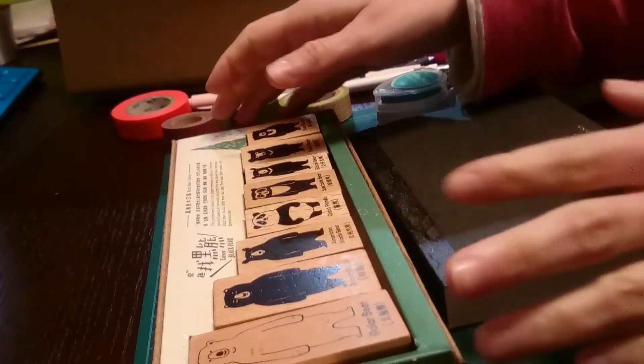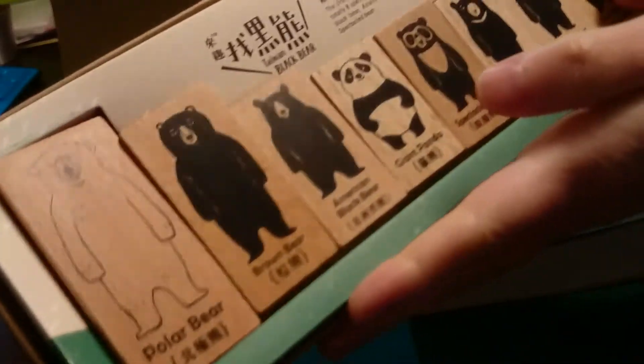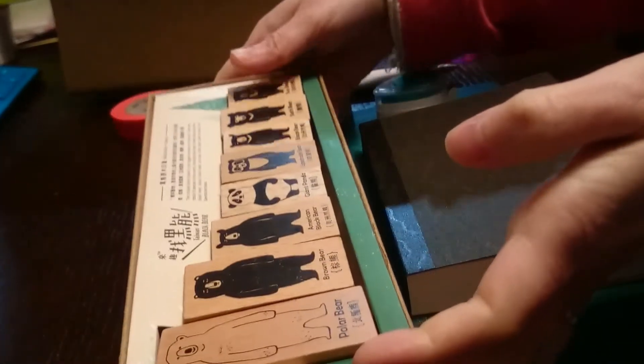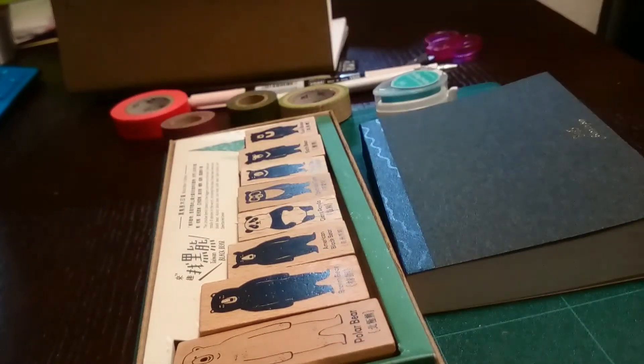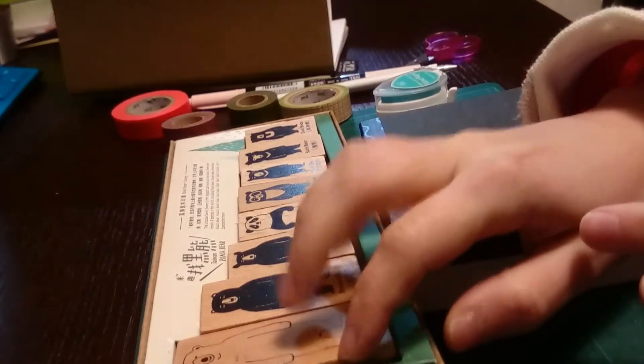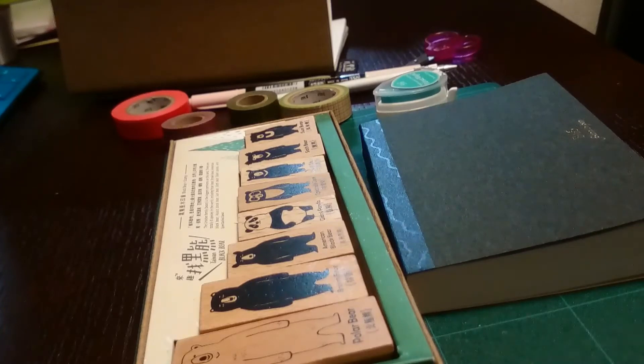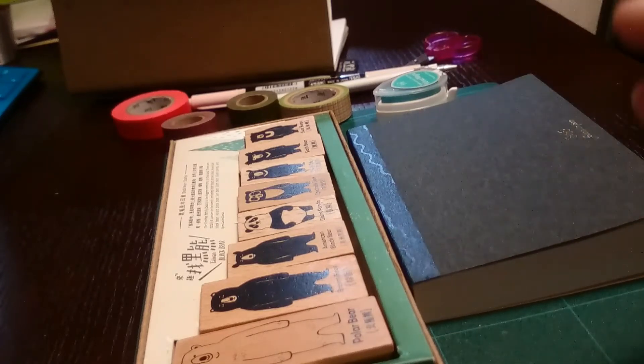Hello, this is Esther Molina and I'm here today with the Taiwan Black Bear Stamps. A few days ago I posted on Instagram a photo of my Hobonichi with one of the bears dressed up with washi tape, and many people were asking me how to do that. I'm not the first person doing that — the first time I saw it was on an Instagram account from a girl in Taiwan. I'm really surprised not so many people are doing it because it's very fun, so I'm going to explain how to do it.